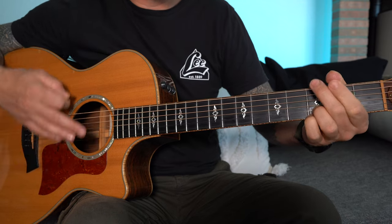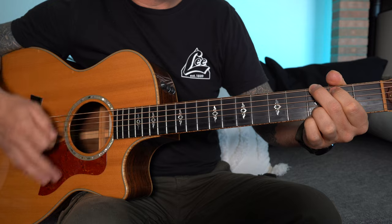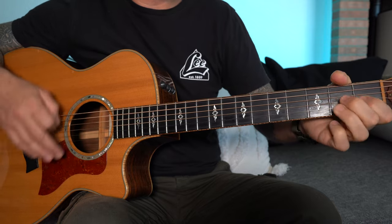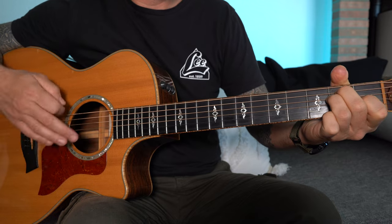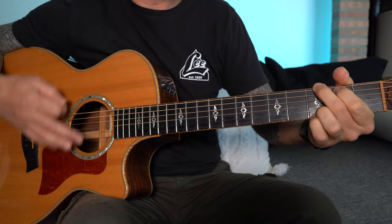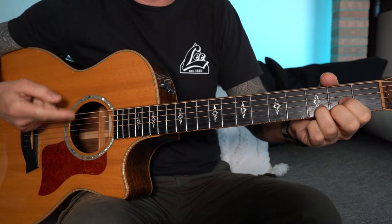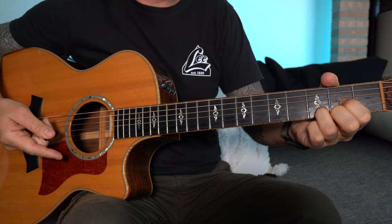When you come to the G, F-sharp over D goes down to E — 'the weather' — back to G — 'the weather' — 'the weather with you.' That's really important for finishing off.